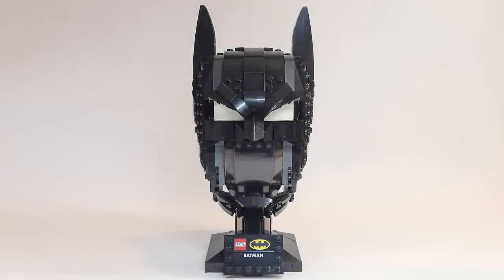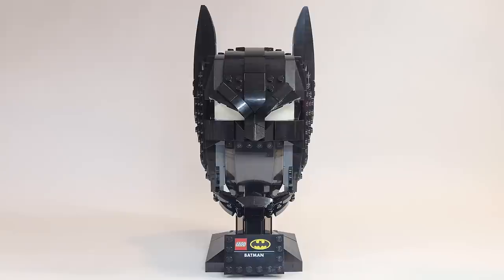Hello there everyone, Ashton Flash here and welcome to an early LEGO Spring Batman set review. Today we are looking at set number 76182, the Batman Cowl. It has 410 pieces and will be retailing for $59.99 USD or $79.99 Canadian starting on April the 26th.